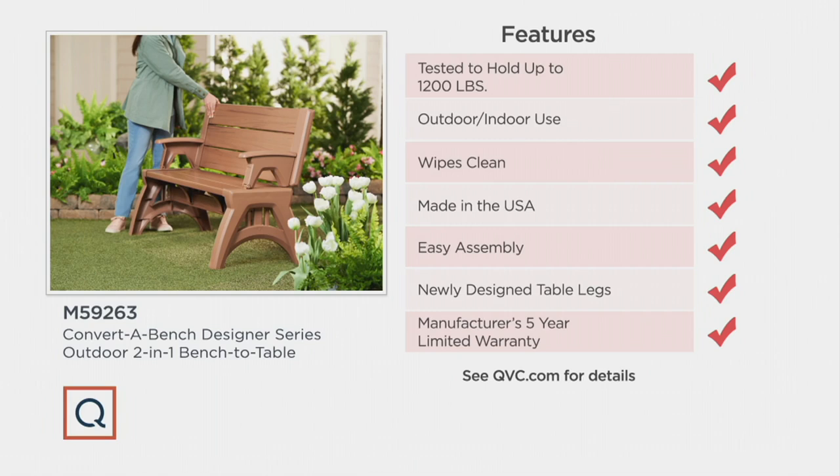I've seen ladders that only hold 250 pounds. Shop chairs hold 250, 275, 225 — this holds 1,200 pounds.